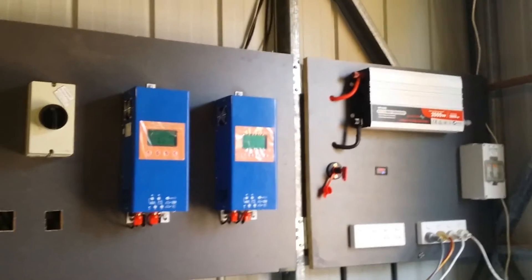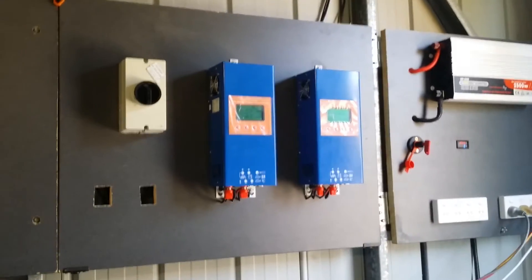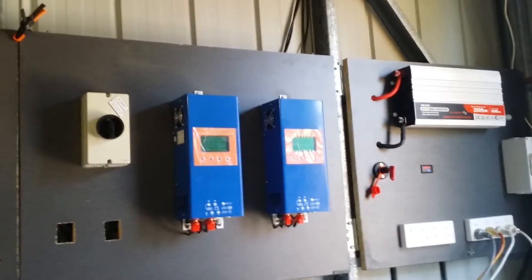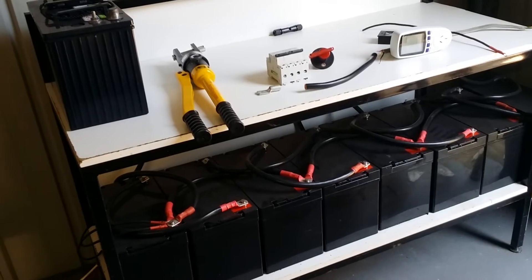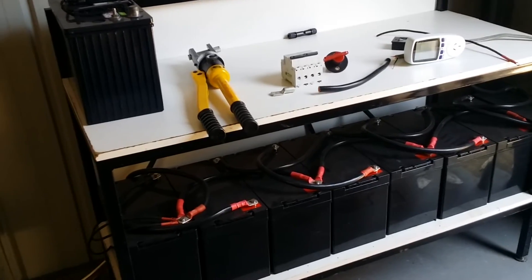All in all this system has cost me $3000. Most of the time the batteries are fully charged because I just can't use it quick enough — I'm looking into diverting power to my hot water system or running connections into the house. The batteries were $160 each for 105 amp hours — eight batteries running at 24 volts gives 420 amp hours — and they were $1220 for the eight brand new, which was the biggest cost.